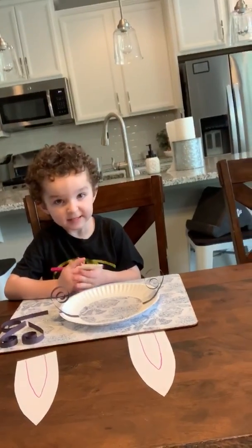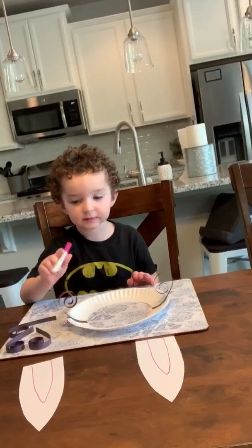What do y'all want to start with first? Bunny ears! All right, go ahead. Now I can't wait to see what y'all's bunny ears are going to look like.